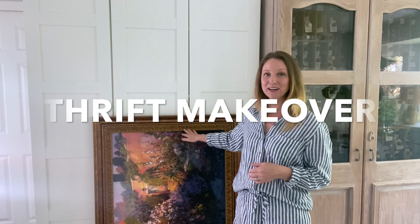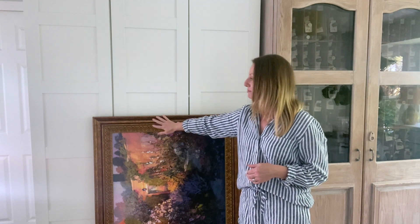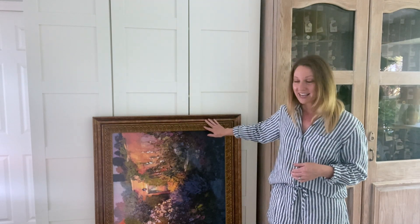Hello everyone! Today we're gonna make over this frame. I found it at a thrift store for $40. I'm gonna make the frame look like raw wood and then I have some new art to put in the middle. So let's get started!